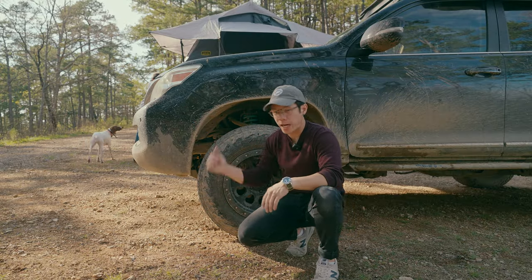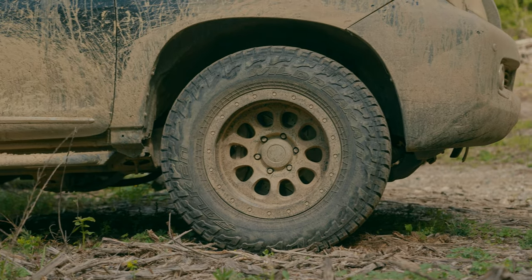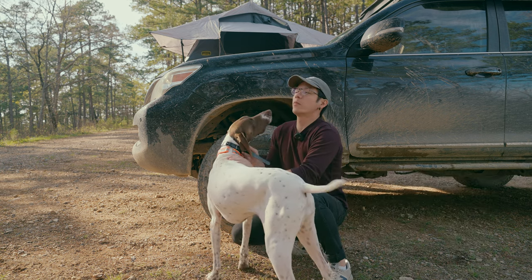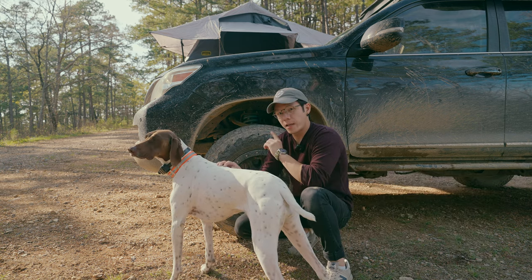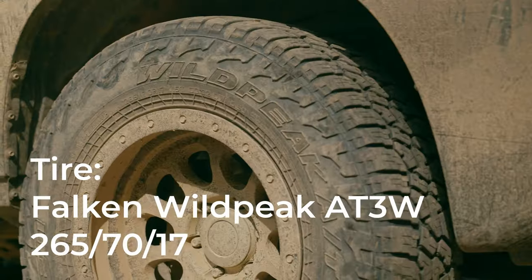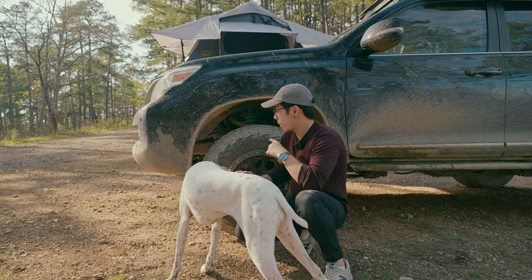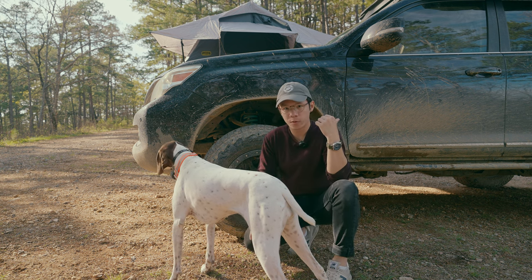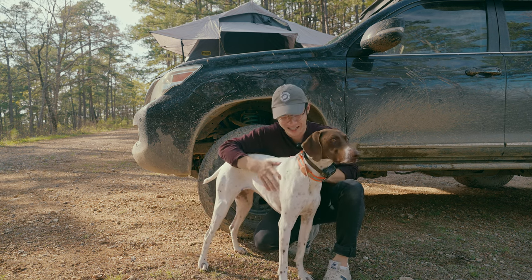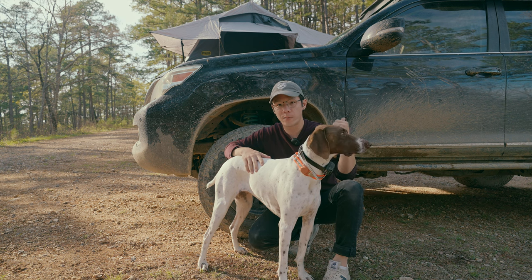We'll work our way from the front to the back. We have the Stealth Series Custom Grey 10s and the Falcon Wild Peak AT3W tires. The stock GX460 came with 18-inch wheels, but I decided to go down a size to open up a little more options for off-road wheels. These are 265/70 by 17s, a stock-for-owner size. The reason I went with those is because I didn't want to get a whole new spare tire carrier, and I really wanted to carry a full-size spare. Got five wheels and tires, and it all fits in the stock spare tire compartment.